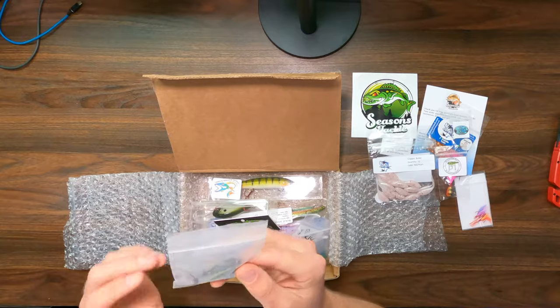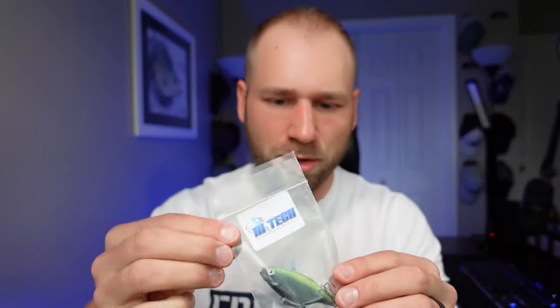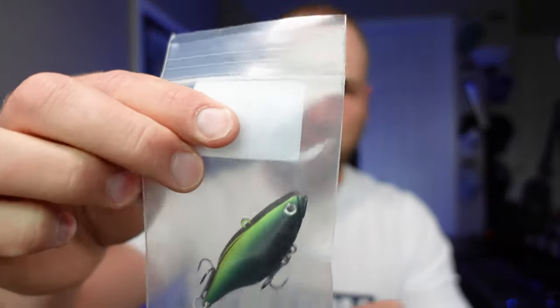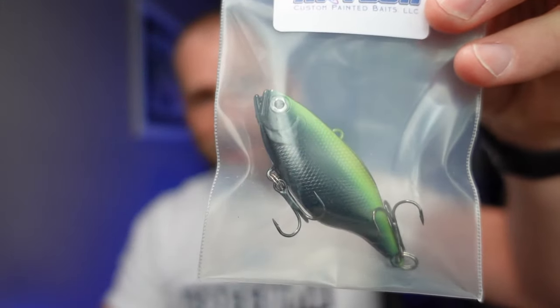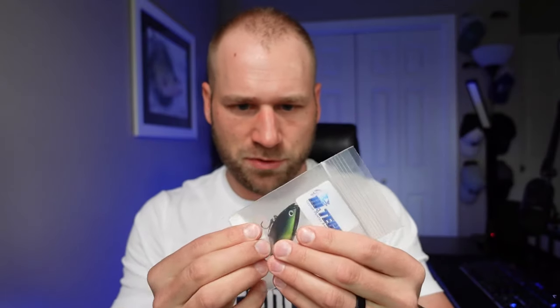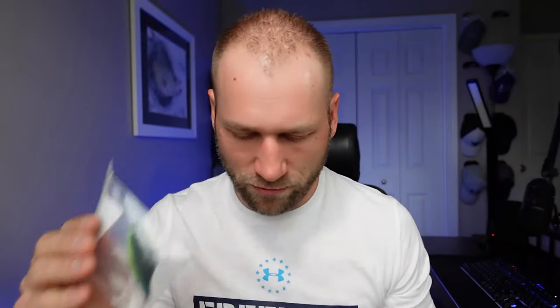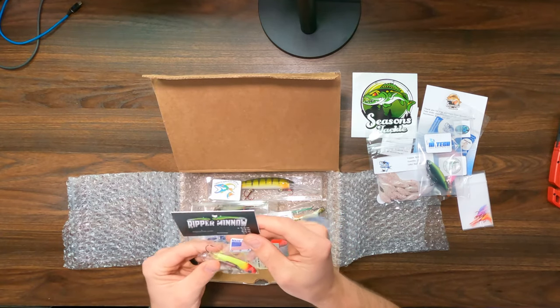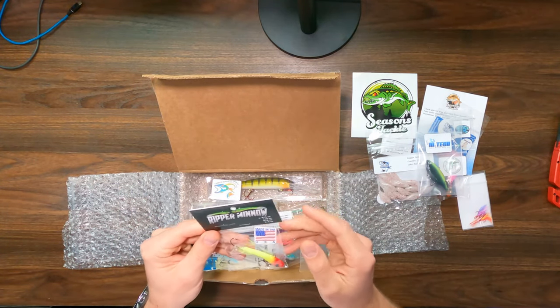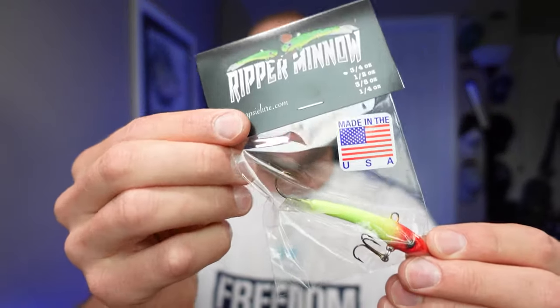High Tech Custom Painted Baits — this will be nice. This is like a rip and wrap, green and black. This is right up my alley. We've got two treble hooks on it — I will for sure use this, excited about that. We've got the Ripper Minnow, three quarter ounce. These guys are great.